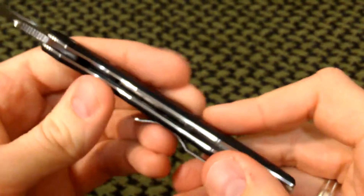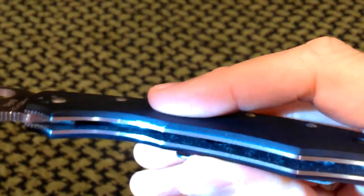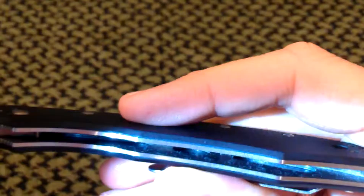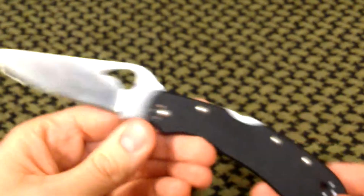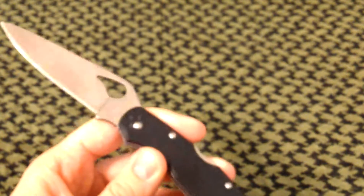We have texturized G10 and steel liners — I'll shine the light on them. They're milled out partially, as good as they could be. If they mill it out any more it's just going to cost more in manufacturing and raise the price. It is four and a quarter ounces, so that's good enough for me. Any more milling and you'd lose more weight but it's going to be a higher price tag.